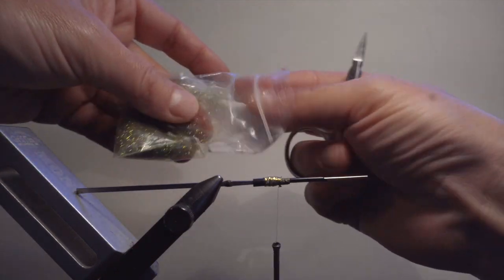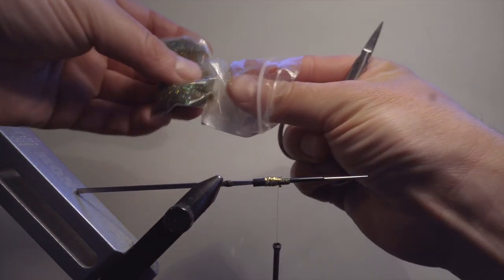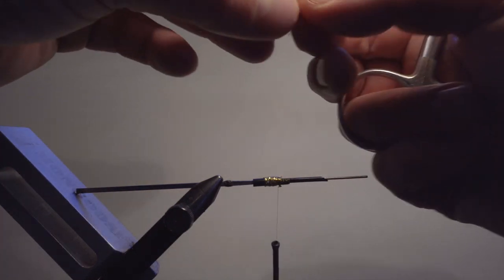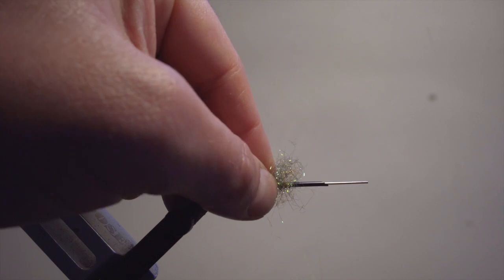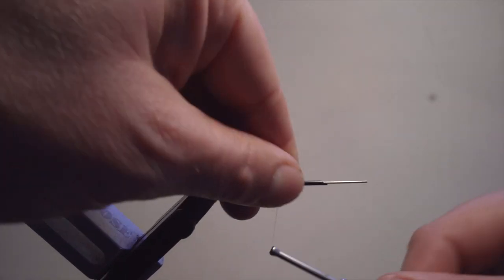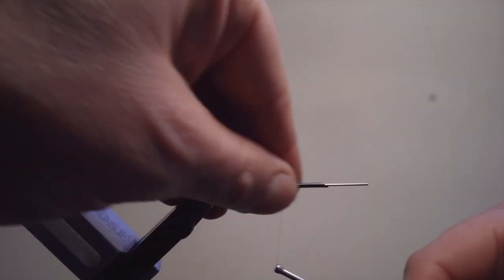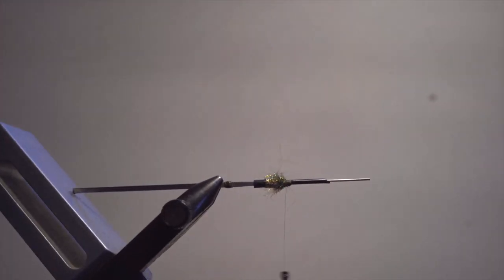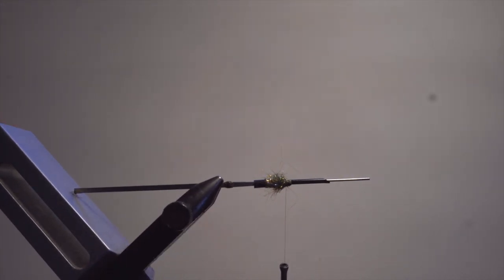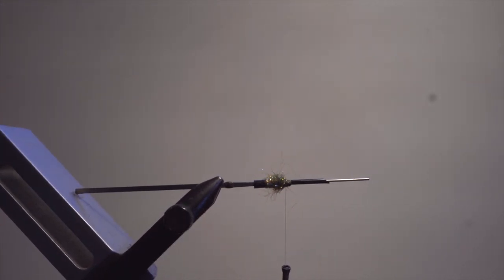We're going to use Blended Eye Stub dubbing, Olive Copper. Of course you can use gold as well, but when I used to tie this fly I called Orkla Gold — this was the dubbing I had. We are also adding a little bit of olive features later on, so I think it fits pretty well. Pretty simple body; it doesn't need to be much more difficult than this.